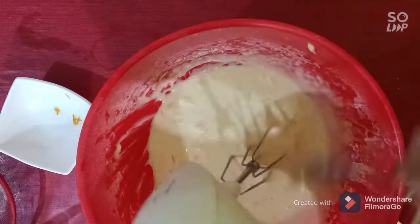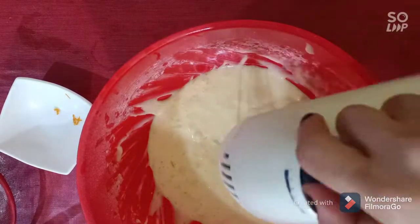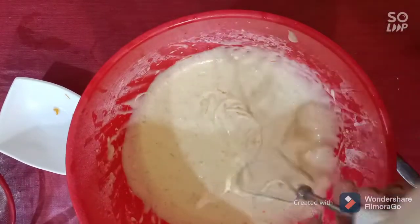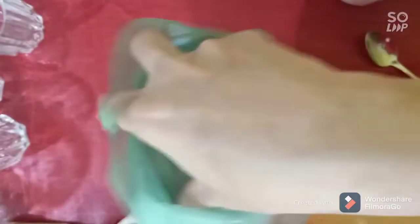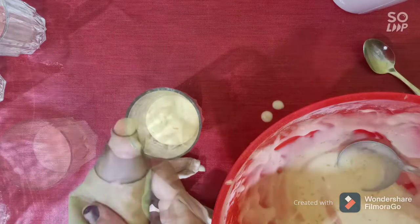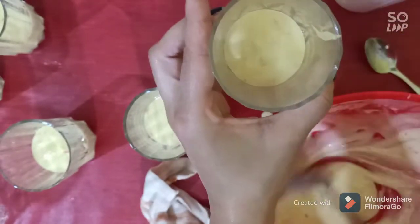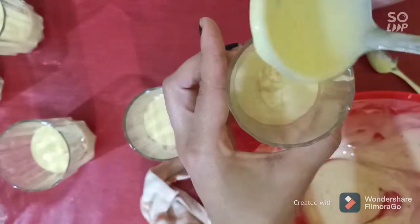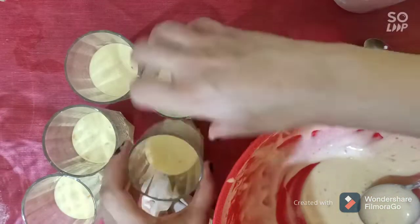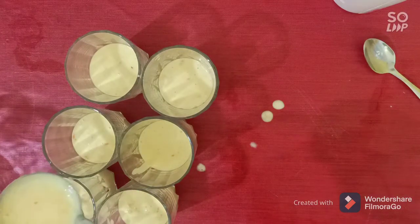For this recipe, you don't need a fancy mold or something like that. You just need a beautiful cup to pour this mix into and into the oven. Pour the mix into a piping bag and fill your cups. This mix makes six beautiful cups.